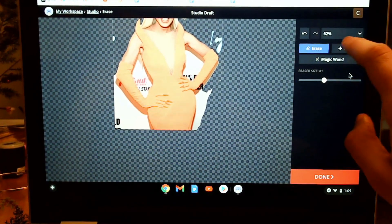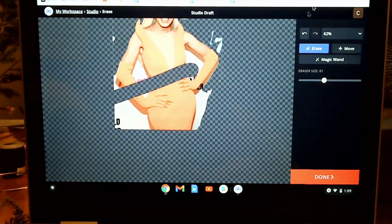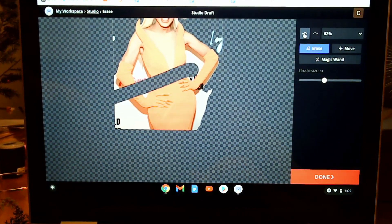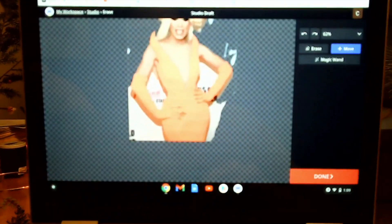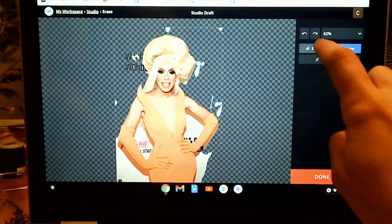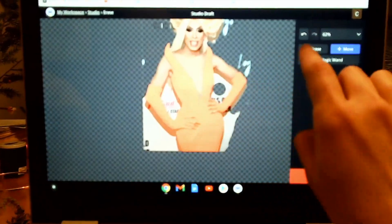Now, if you are using the eraser tool and trying to move around, you might accidentally erase a part you're trying to keep. So you can hit the move tool and that will let you go back to moving around. If you're doing it with your touch screen, it's pretty simple to move around like that.